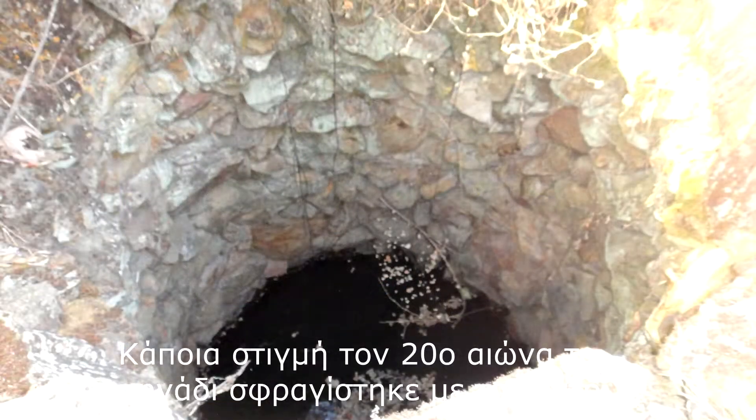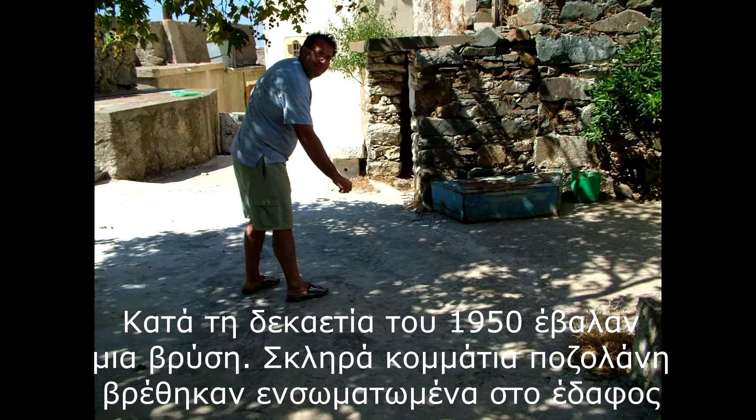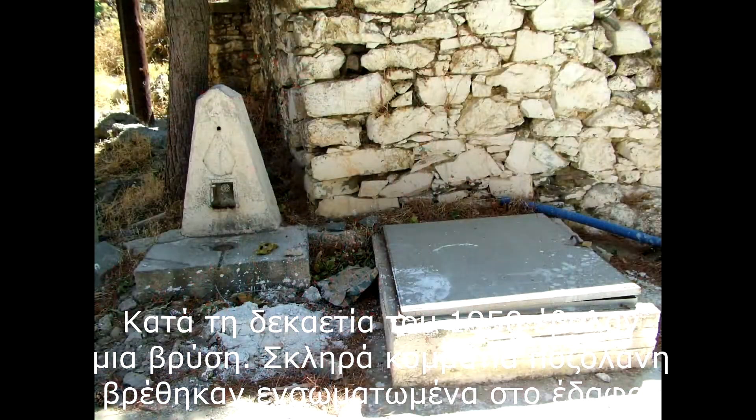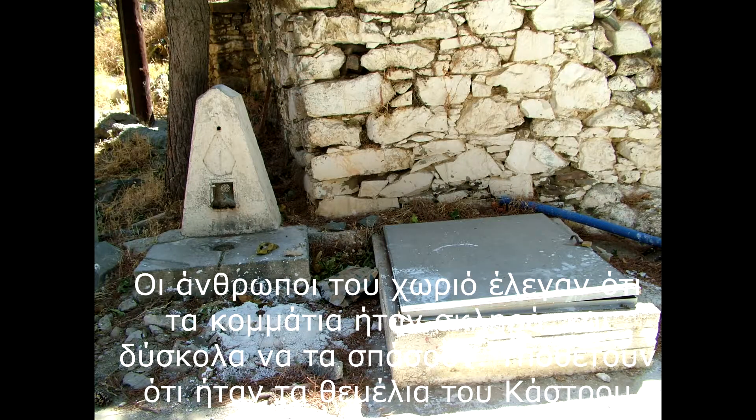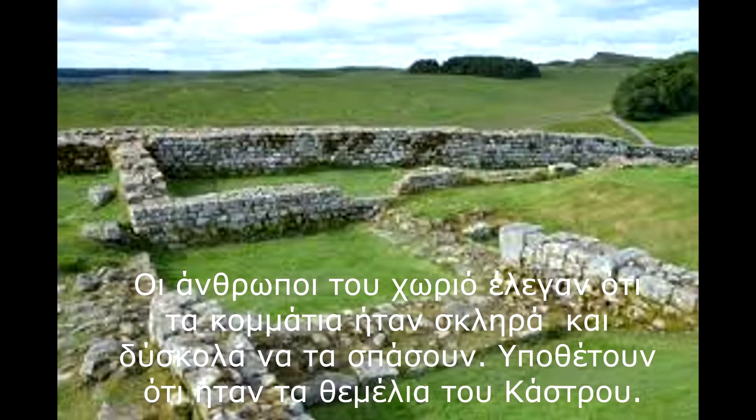Sometime in the latter part of the 20th century, the well was sealed with cement. During the 1950s, while attempting to install a water fountain, pieces of hard pozzolan were discovered that went into the ground. The people of the village said that the pieces were hard to break and surmised that those pieces were the foundations of the fort.